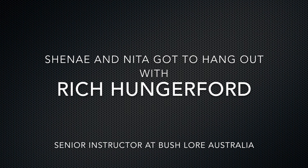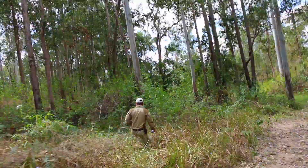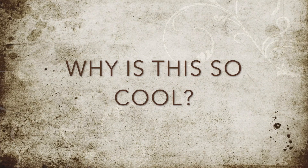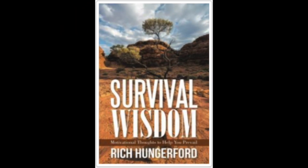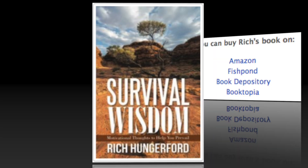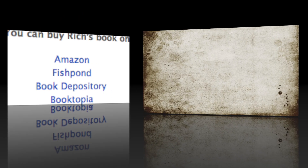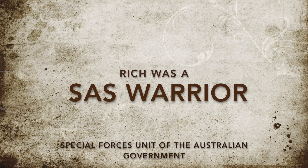What a fun day it was. We got to hang out with Rich Hungerford, the senior instructor at Bushlore Australia. As you probably know, Shanae and I know our specs when it comes to the tools that we sell, but let's face it, we really don't know a lot about surviving out in the bush. Today we are super lucky because Rich is teaching us so many different things and he has the experience to back it. An ex-SES warrior — I think he knows what he's talking about, so we are listening to every word he says.